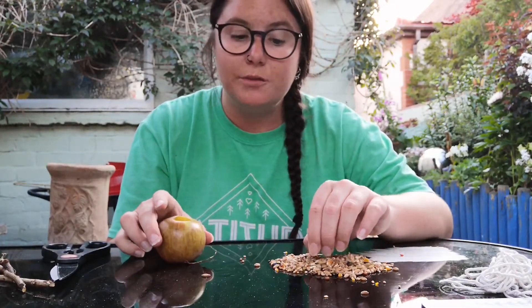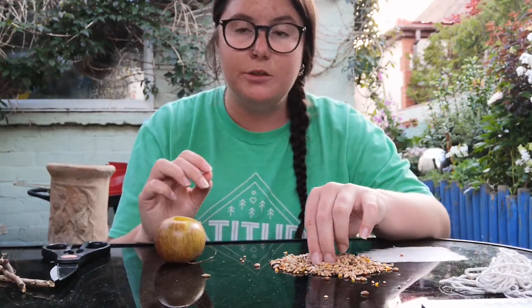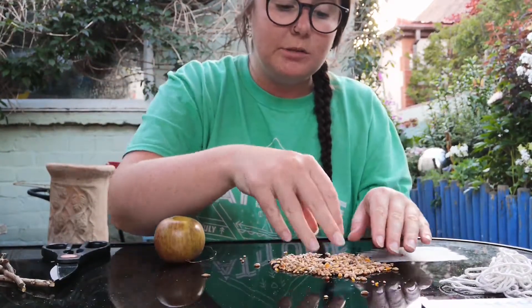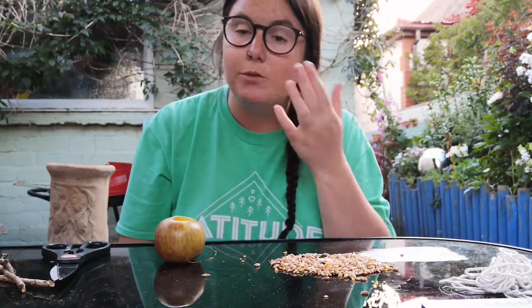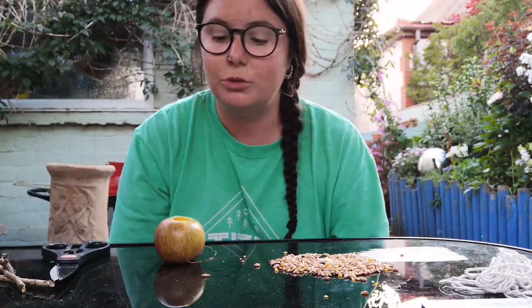Now it's better if you can use sunflower seeds, but the smaller ones will work too, just a little bit fiddly. So if you can get these black sunflower seeds, either picked out of your bird mix or you can buy them on their own, that'll be a little bit easier for you. But I'm going to use a mixture to show you that you can use either.